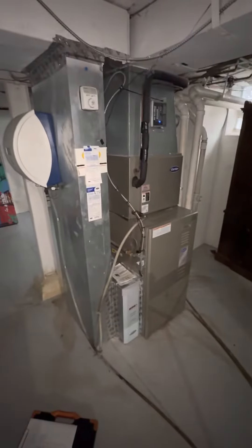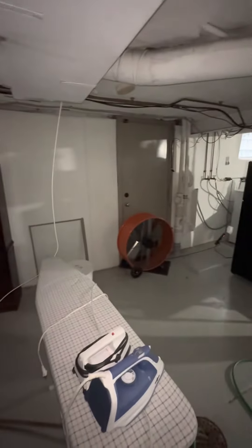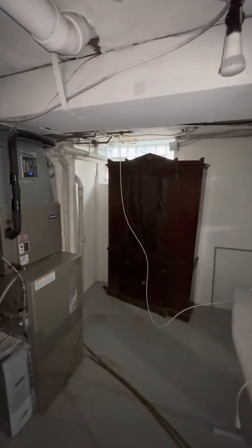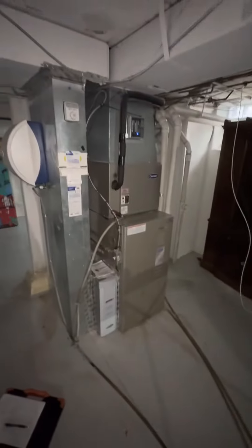We are down in the basement looking at doing a full system replacement. Access is pretty decent — you walk up this direction and around the corner is the parking. You pull in behind the home, there's a gate back there, you can park in the back and bring everything right down through the steps. Pretty easy access, otherwise you're coming down the steps on this side and through the house.